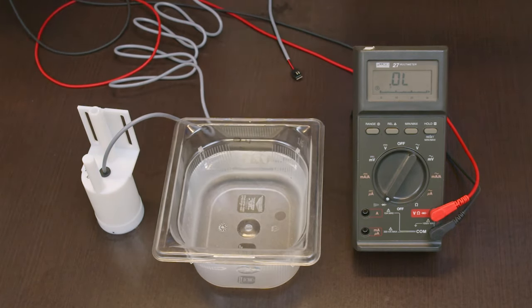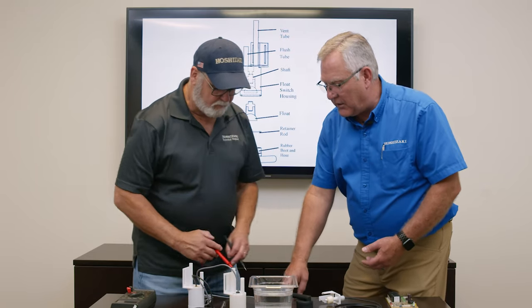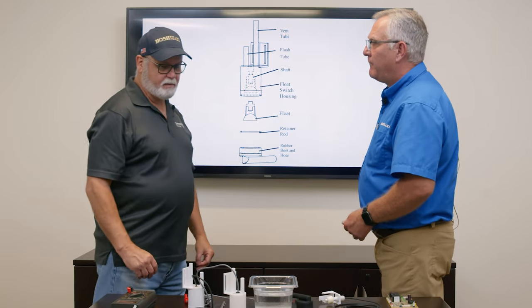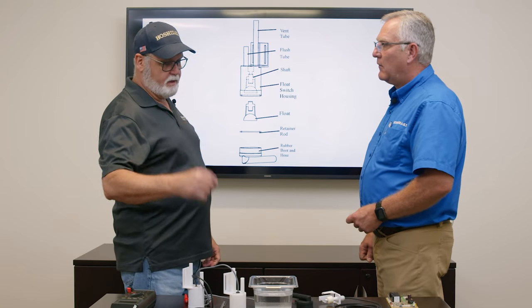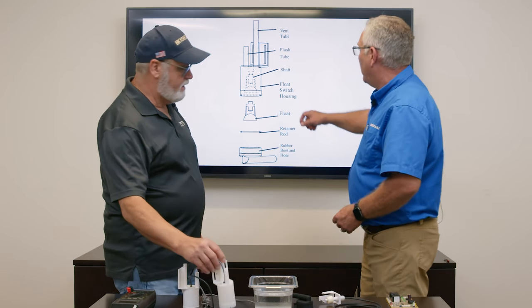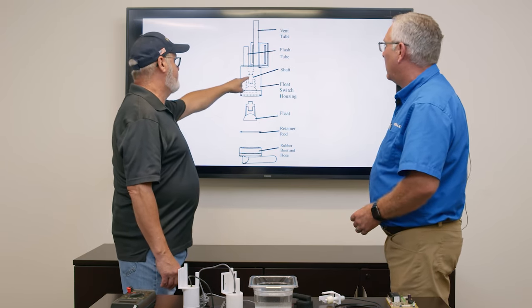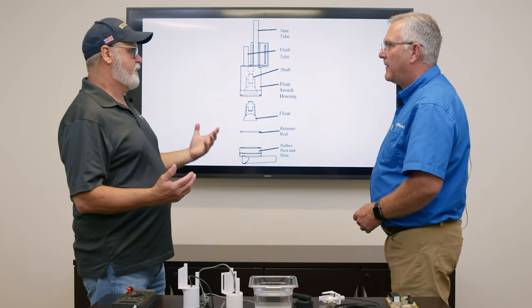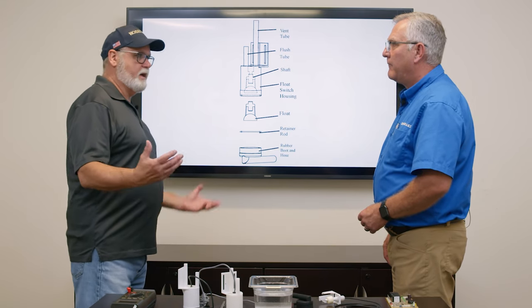Why use water instead of just pushing it with your finger? It's the natural environment for the float — it reacts to water when it's in the machine, so we want to test it in water. Inside the stem there are small contacts and a magnet, and there's a magnet in the ring. It's a very small magnet, so it doesn't take much to close the switch. If within those ten or fifteen times it fails even once — you put it in water and do not hear continuity — then you have a bad float.